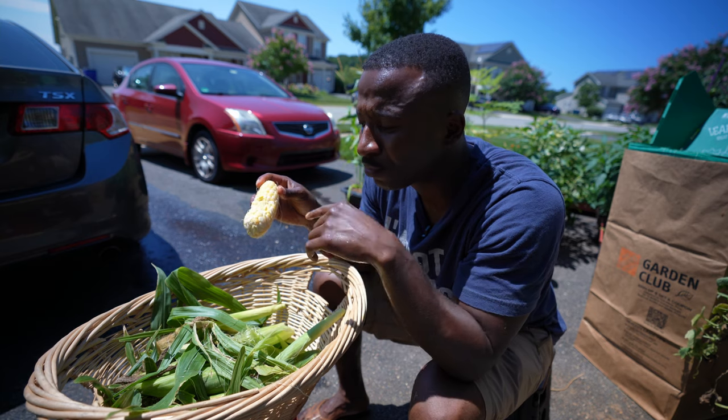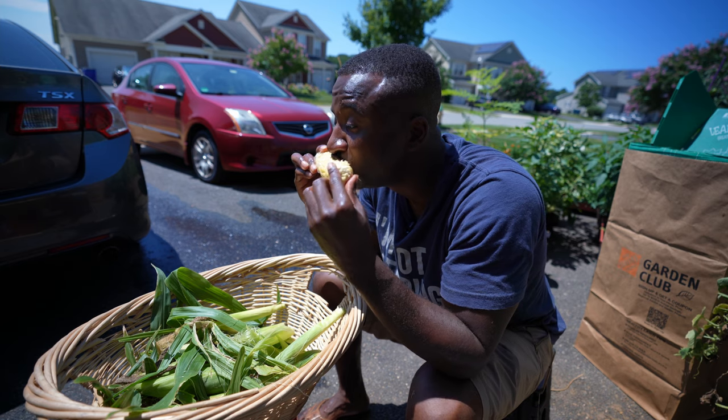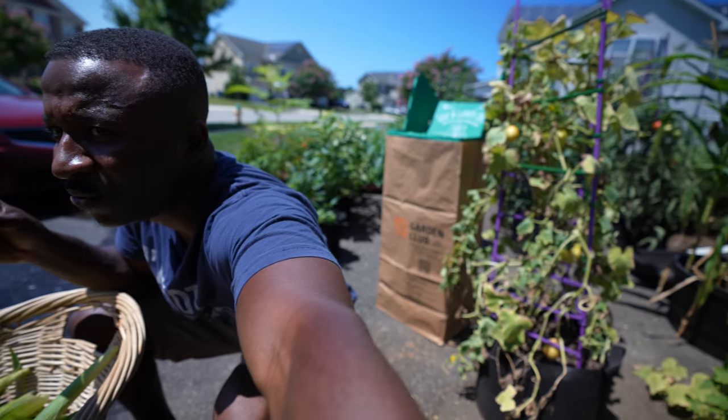I'm going to take a break, eat this corn, and then we'll get on that cucumber. I don't like people looking at me when I eat.